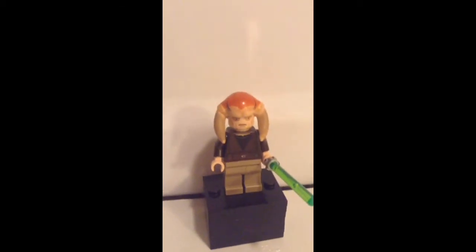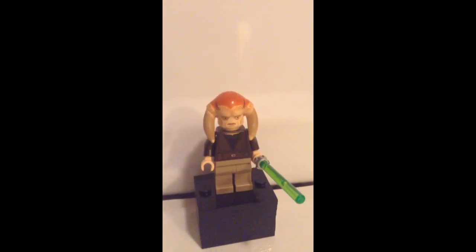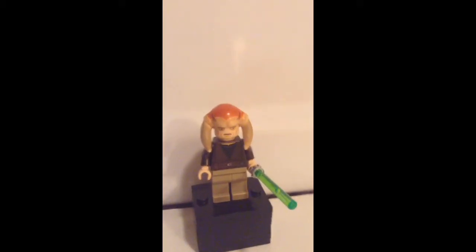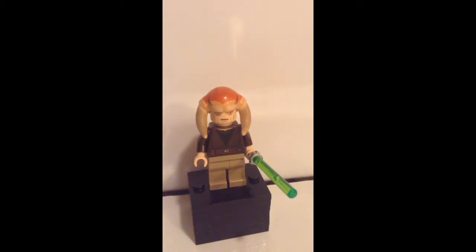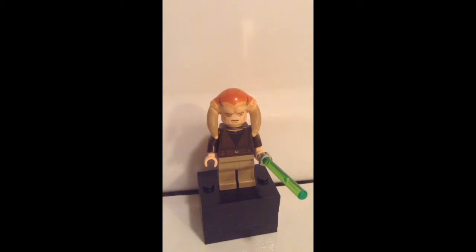So guys, here's the first minifigure — Sunside 10. What I like about this character is the headpiece; I think that's very different. The robes are quietly usable and could definitely be used. I definitely like the set that he comes in — the Jedi Starfighter, which came out, I think, 2013. And the detail that this character has is definitely nice.